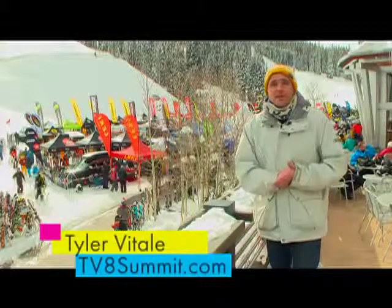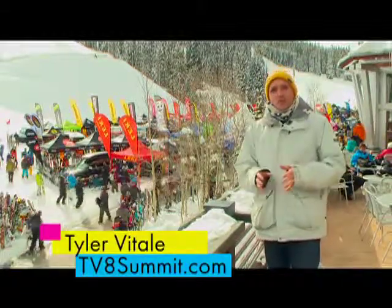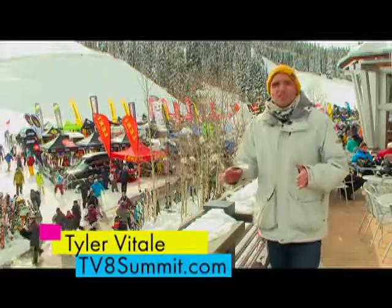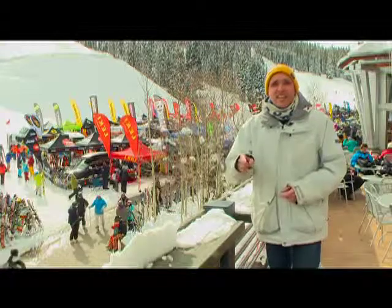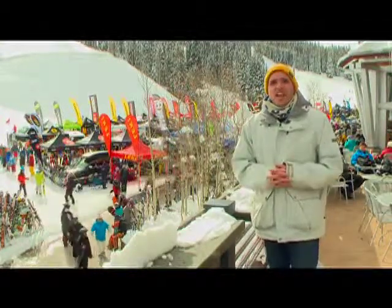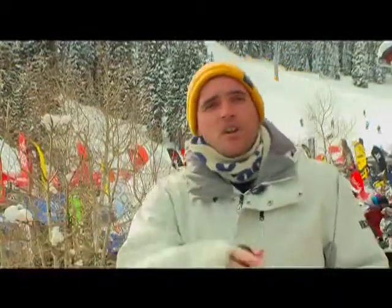Hey there, it's Tali Vitali with TV8 Summit, Summit Sunrise and Late on 8, hanging out here at Center Village at Copper Mountain for the on-snow portion of the 2014 SIA Expo. Lots of companies are out here showcasing what they have coming out for the next winter season. So this is your sneak peek at seeing what's coming ahead, looking into the future, and the latest in technology on the on-snow equipment and outerwear. So let's head down there and take a look at one of those companies.